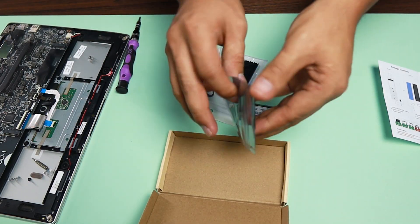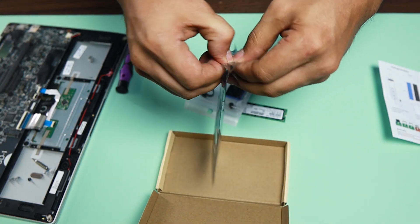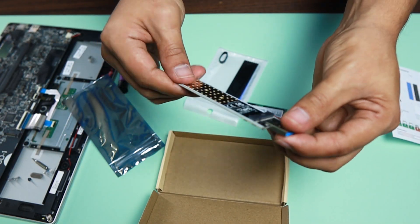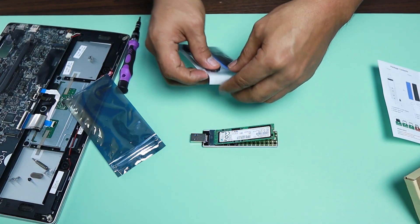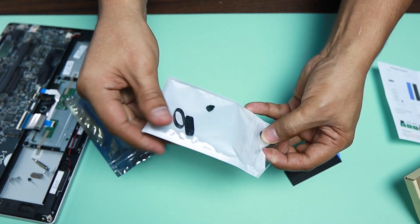Alright, let's go ahead and assemble this. This is the main adapter — go ahead and open this. That's the slot where you can plug the SSD. And this here is the heat sink rubber standoff.